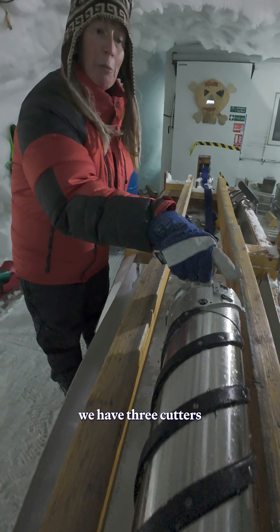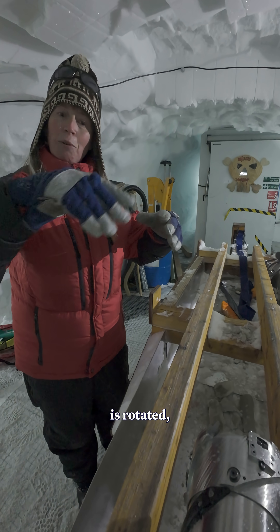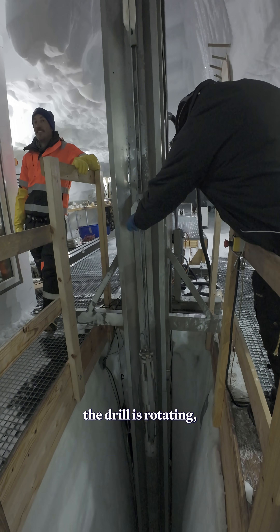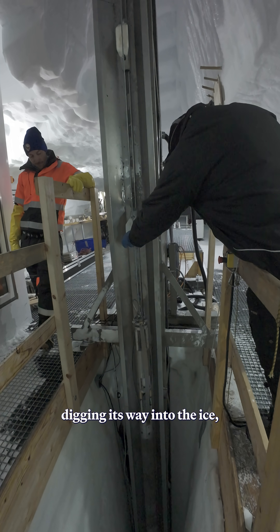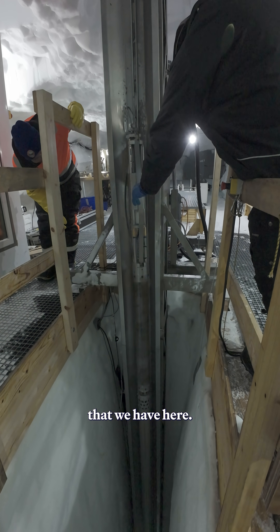You can see that we have three cutters sitting around the core barrel. When the drill is rotated, the skate section holds still and the lower part of the drill rotates, digging its way into the ice and collecting an ice core inside this barrel that we have here.